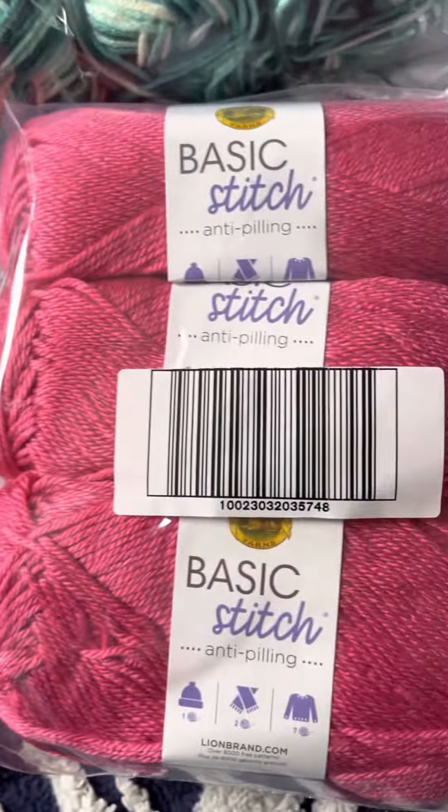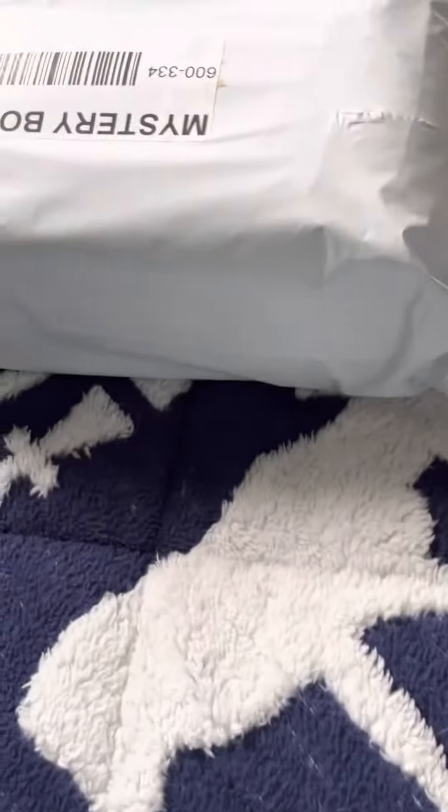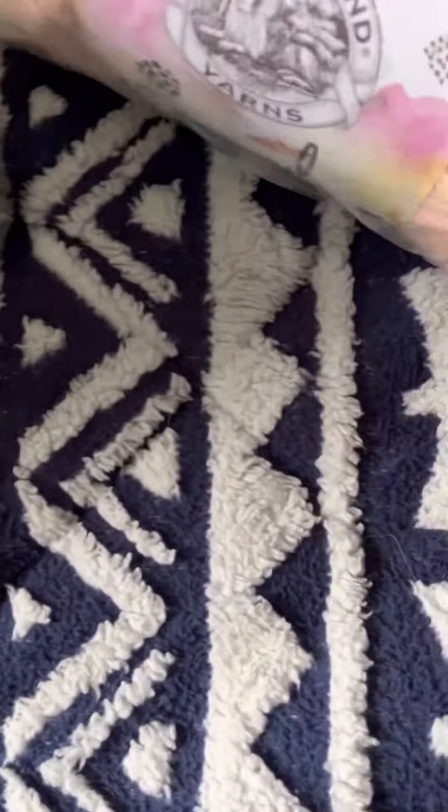More Basic Stitch. And a Pound of Love — I love this color, I'll get a sweater out of it. It's a thousand and twenty yards.